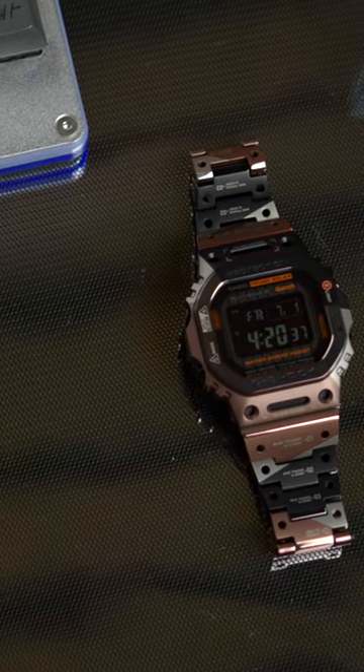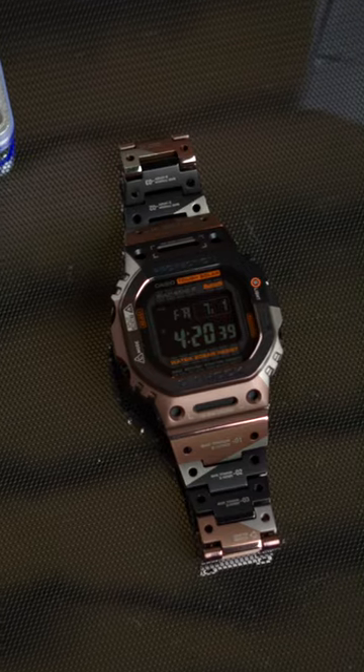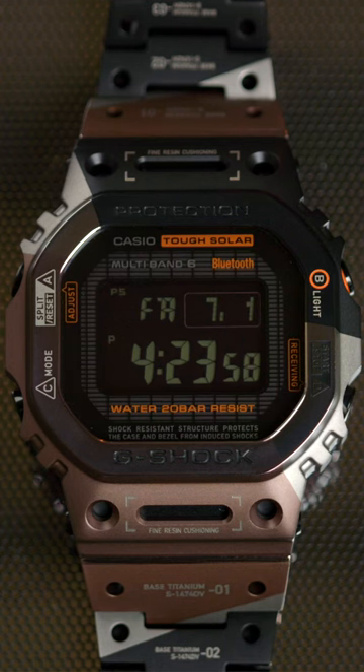I'm a huge fan of this latest series of GMW-B5000s. It's emblematic of G-Shock's iconic original design, but modernized in every sense of the word. That's the G-Shock GMW-B5000 TVB, a piece of cybergear ready for the future, and all for $1,700.